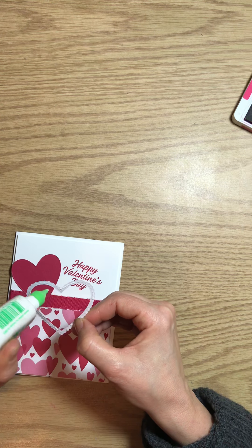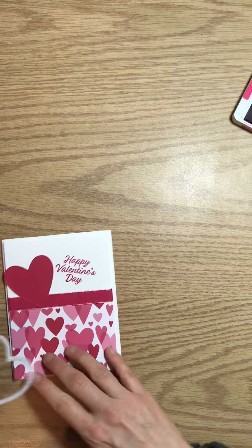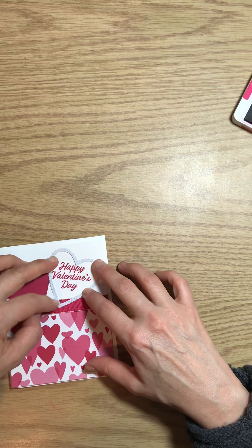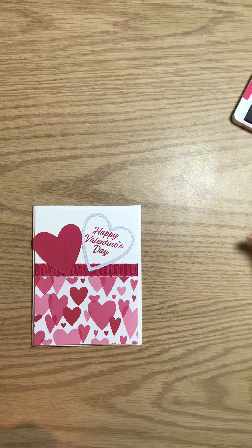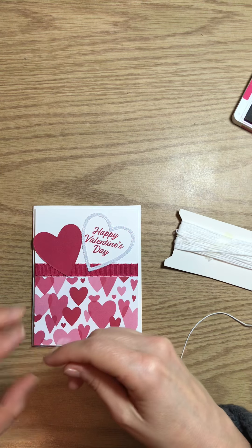Or you can get a fine tip glue pen. Now we're going to layer this on — I like the shimmer, that's pretty. Next step, just a simple bow. I'm just using some white baker's twine to tie on my bow.